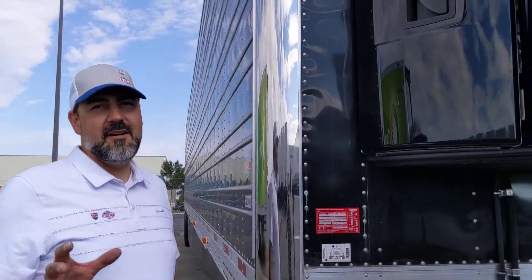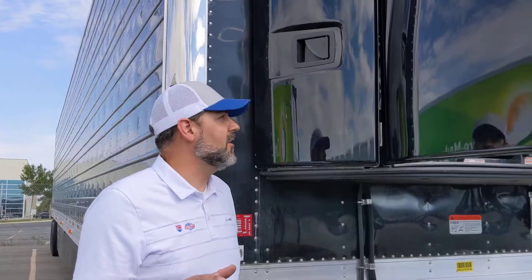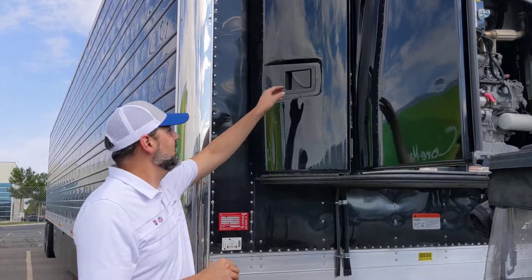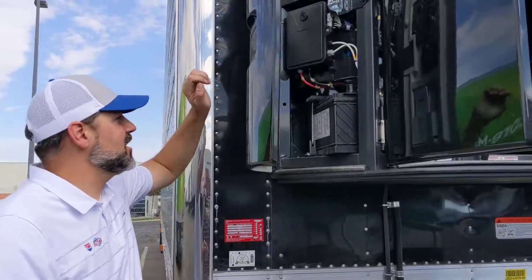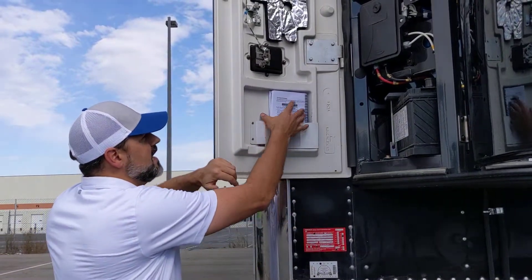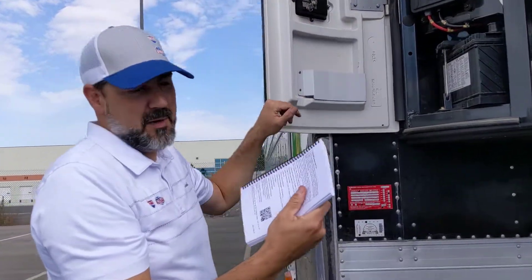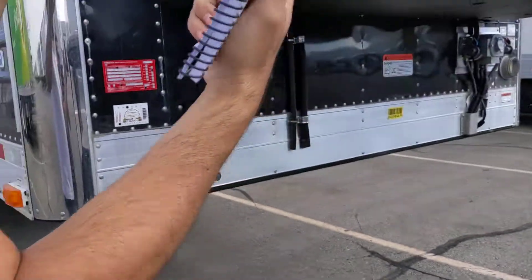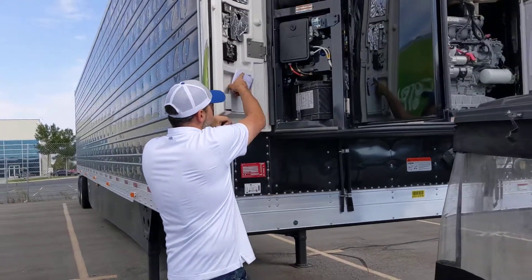We're gonna go through how to prime a Carrier 7300 or 7500. So this is the Carrier 7300. Probably the first thing to do is get your owner's manual and get the instructions out. Owner's manual should be right here. On this copy anyway, it's page 42 — that has the instructions on what to do. So we're gonna walk through that right now.